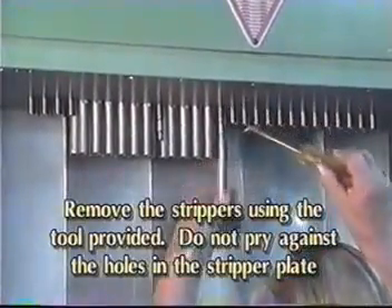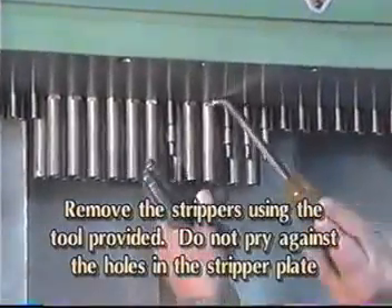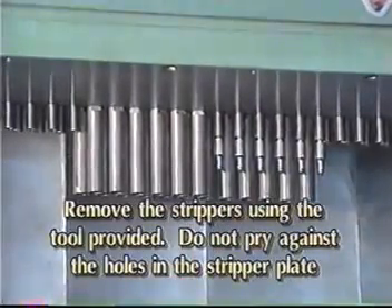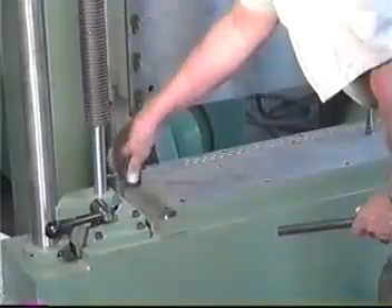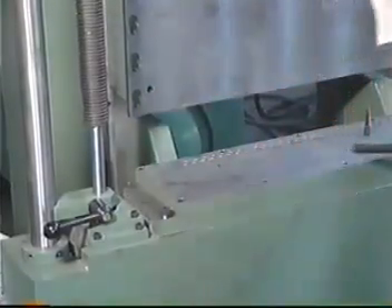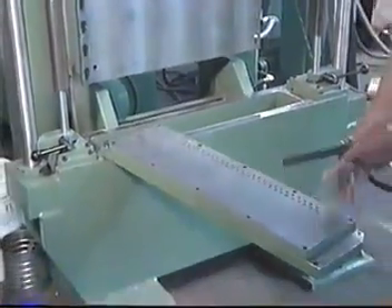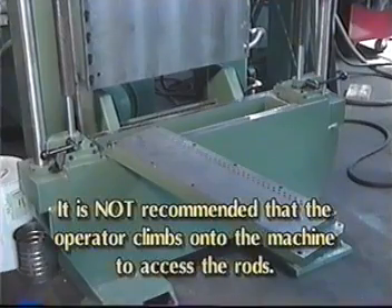Remove the strippers. Using the bent screwdriver provided in the tool kit, insert the screwdriver against the flat spot on the stripper. Pry up on the stripper plate, but be careful not to pry against any of the holes in the stripper plate. Next, remove the two bolts and alignment pin from the nest block retainer plate. Rotate the plate away from the machine. The plate is designed so that the rods can be removed from floor level. It is not recommended that the operator climbs onto the machine to access the rods.